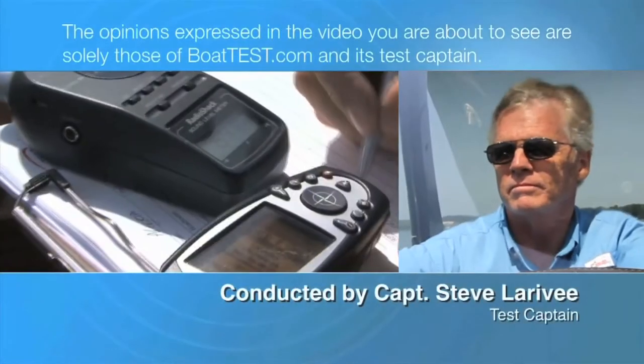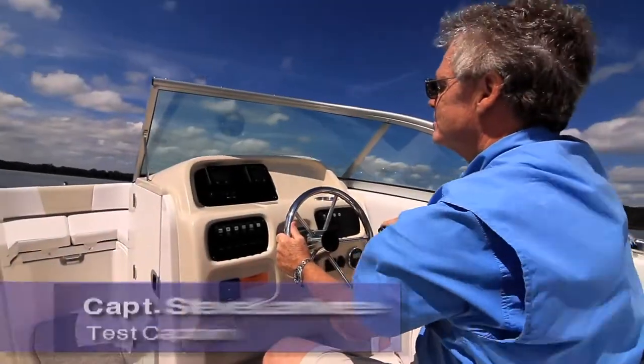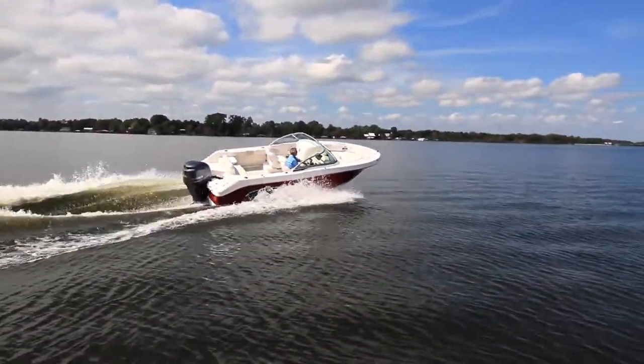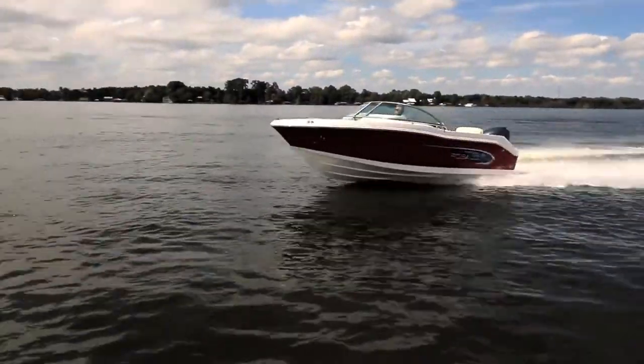The following opinions are solely those of Boattest.com and its test captain. Hi, Cap Steve for Boattest.com, and today we're taking a look at a brand new boat from Roballo designed to serve as a crossover between family fun and weekend fishing. It's the dual console Roballo R207.